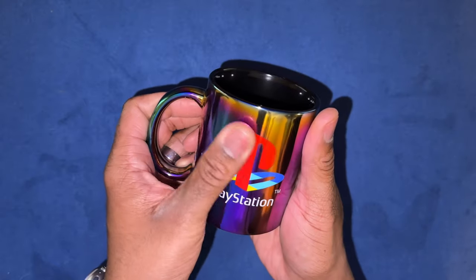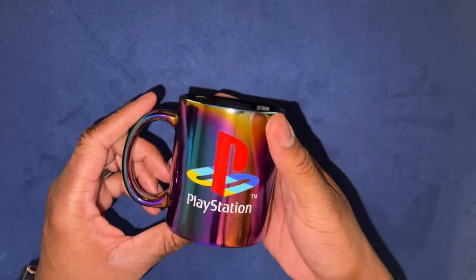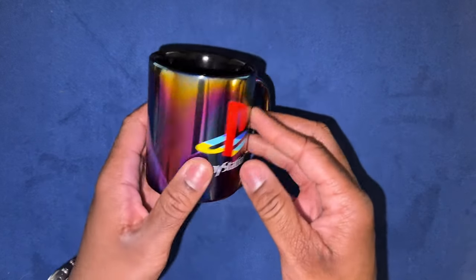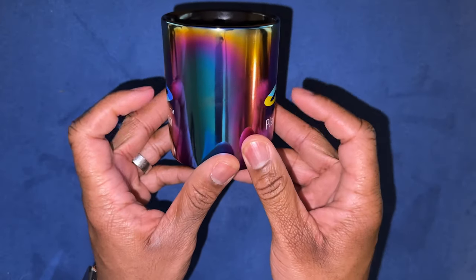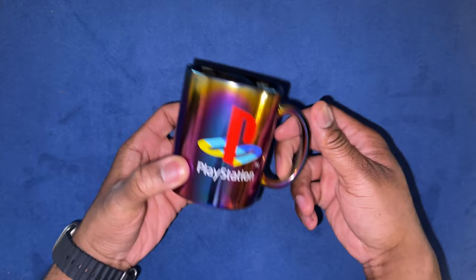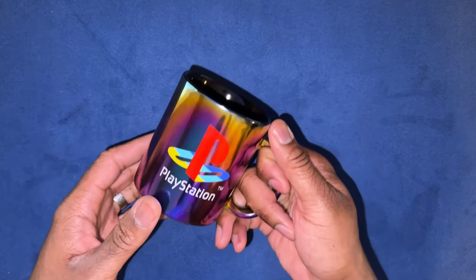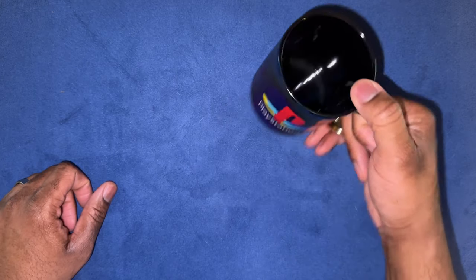It's embossed in here too, guys — it's really embossed. I am going to be hand washing this. If I break it or tear it up I won't be too upset because I only paid three bucks for it, but I do like it. I like how it has the PlayStation logo on both sides.